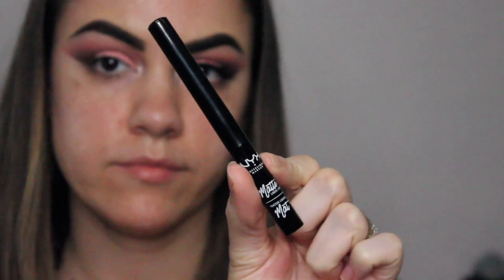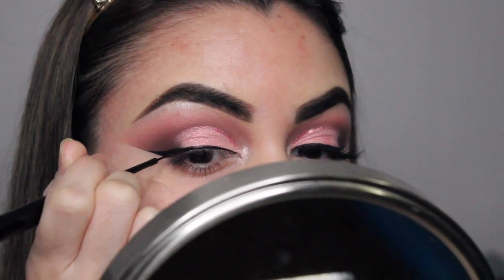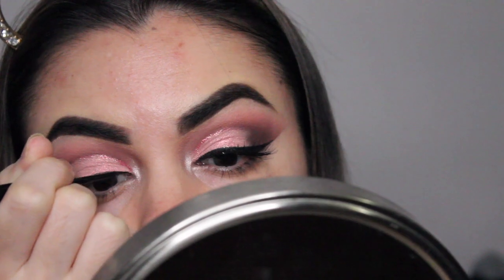As always, I'm going to use my NYX matte liquid black liner to do a wing, because I always like doing winged eyeliner with a dramatic eye look.